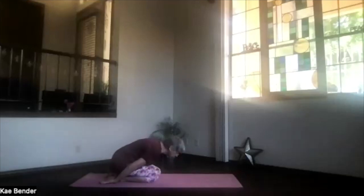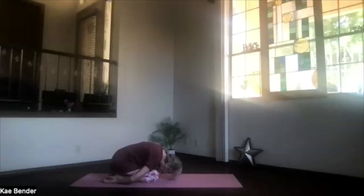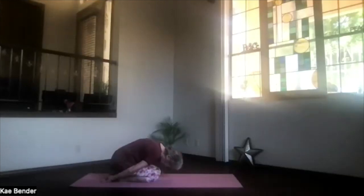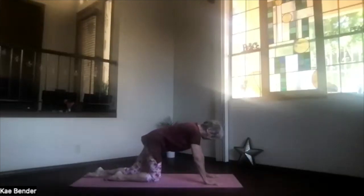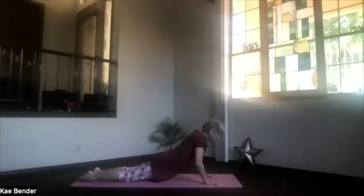Sit back on your heels, hands palms up next to your feet. Let those shoulders roll forward as your head comes down toward the floor. Take a breath — just relax, stretch your spine. Take a breath.